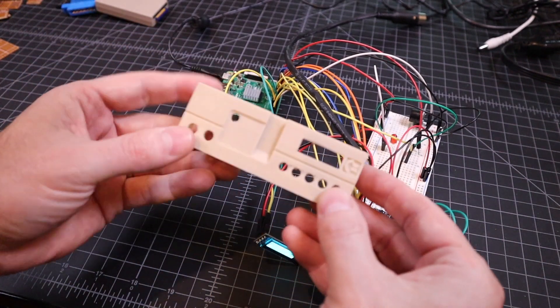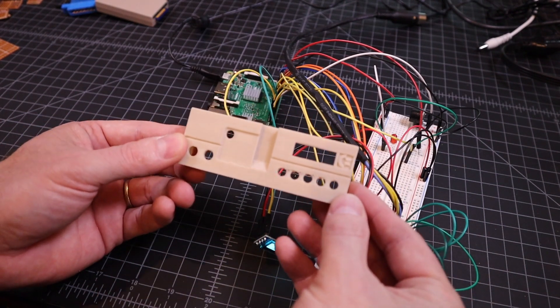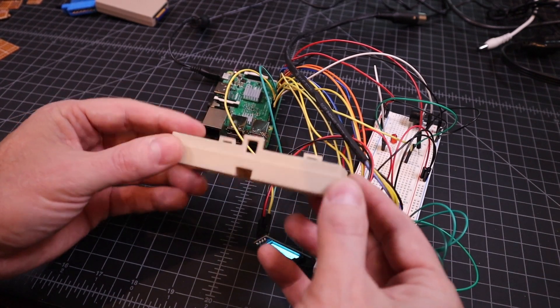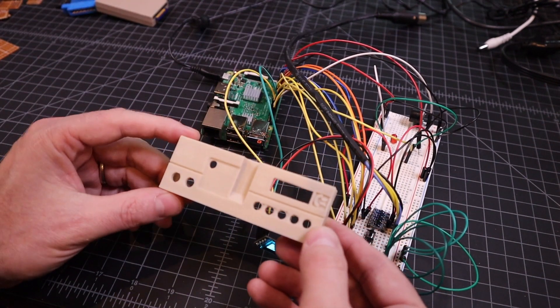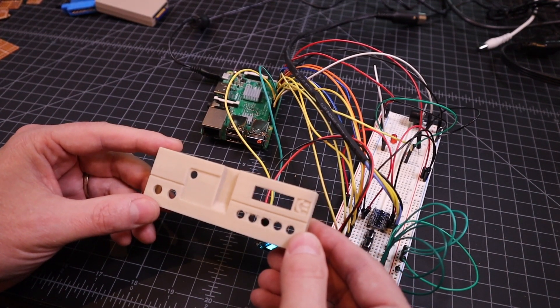What I did was 3D print an actual Commodore-looking disk drive enclosure for the Raspberry Pi and all these components that you can get off Thingiverse. Of course, I didn't make this — somebody else made it, so I'm just using theirs.